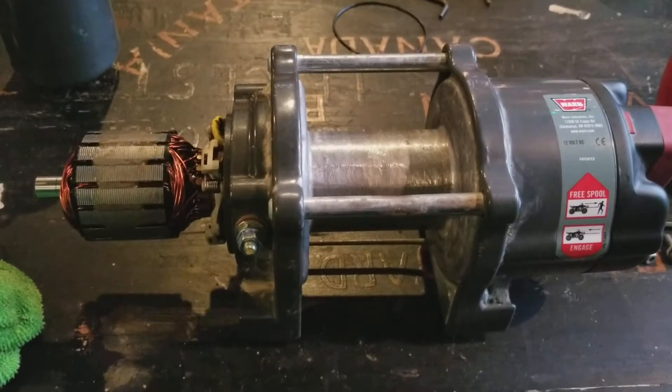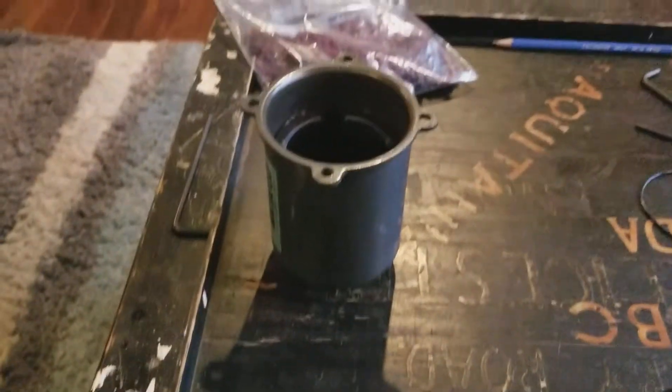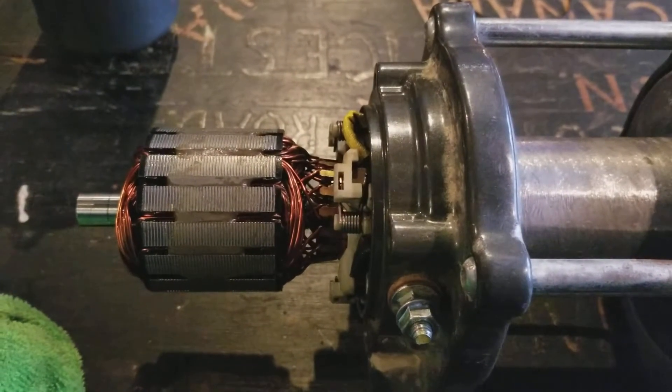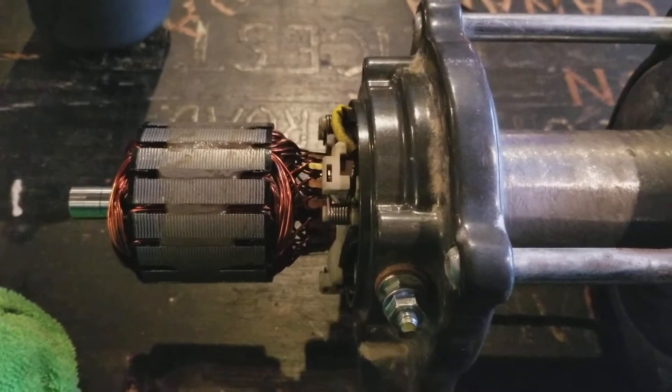We'll let this dry for a little bit and then we're going to put the casing back on. Then we're going to apply some power to it and see if this motor starts spinning again, which I believe it should.